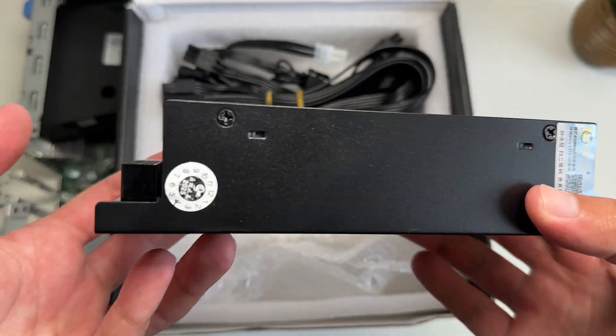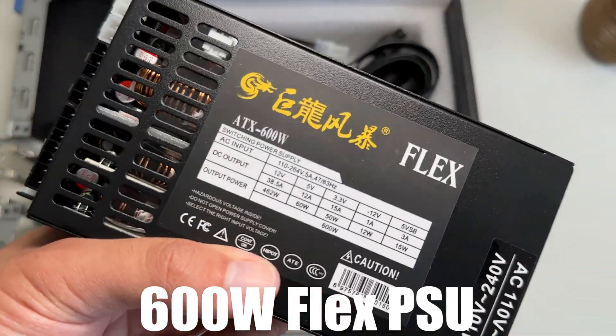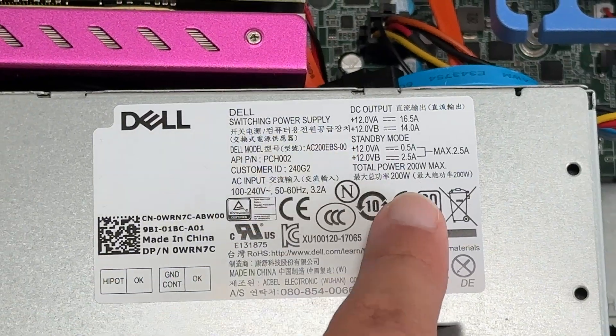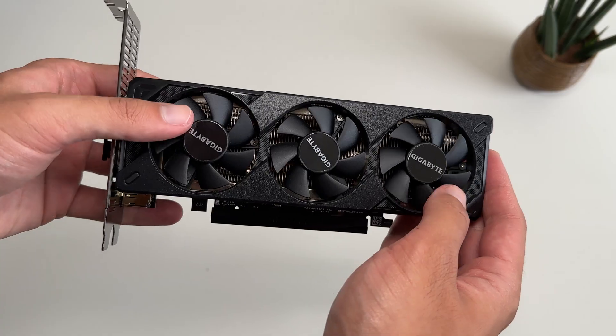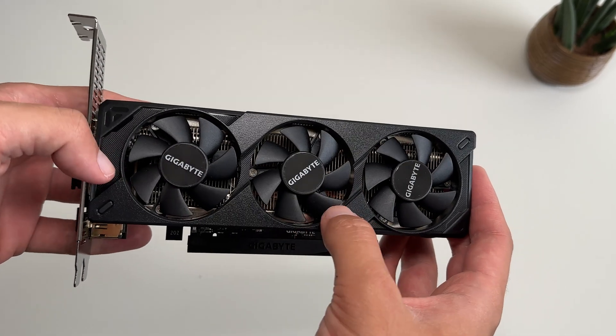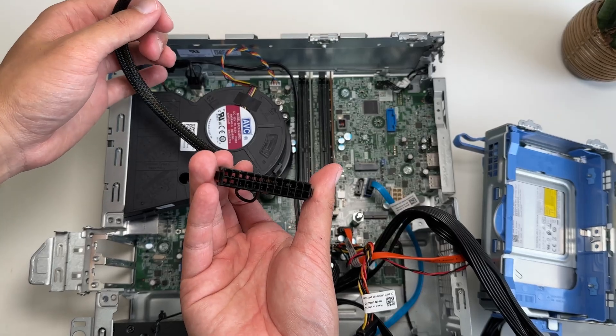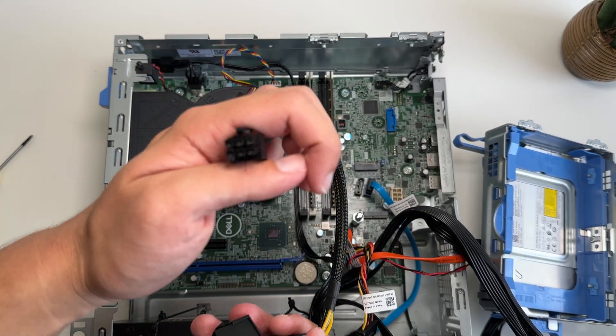So this is what we're going to need. We're going to be using a new power supply to replace the existing Dell PSU, as it does not have the required GPU connectors, it's way too low wattage at just 200 watts, and it takes up way too much space. Then we would need a low-profile dual-slot GPU — this is an RTX 5060 low-profile, but you can use any. Finally, we just need an adapter for the 24-pin power connector, because Dell likes to have weird proprietary ports on their PCs.